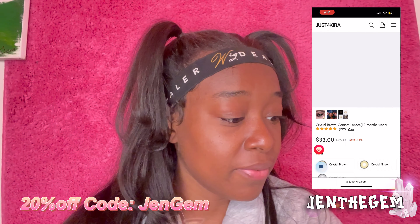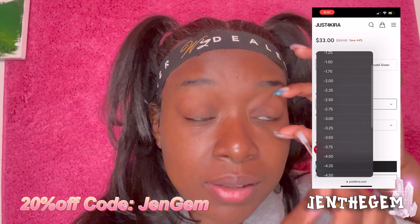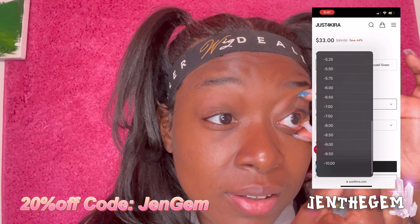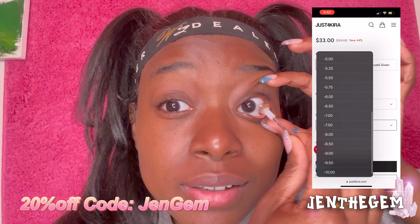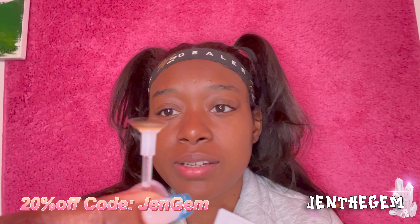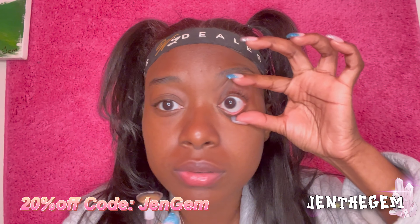Let me just follow the instructions and try this. Oh my god, I'm so scared y'all. I haven't put something in my eyeball in ages. I can't do it, I'm scared — hold up, let me soak it a little bit more. Okay, I hope it's not inside out — we just gotta find out. Let's just see, this is difficult!